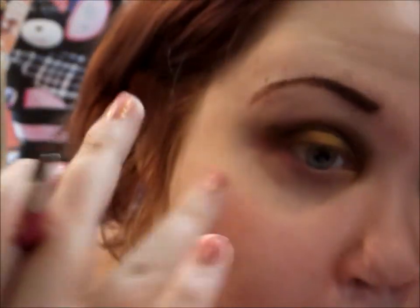Then I'm going to reapply some more of that 24 Karat gold just to intensify it. For a highlight I'm going to use the brow bone color in the Comfort Zone palette — it's a really pretty satin finish cream color — and blend it out.